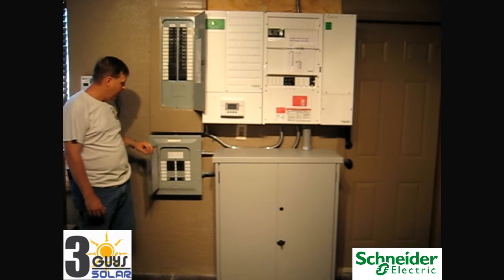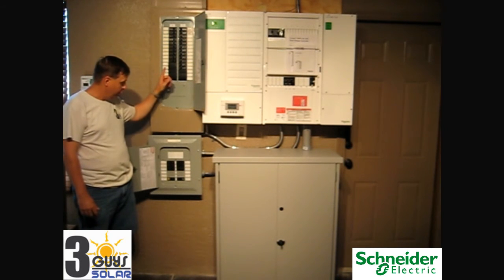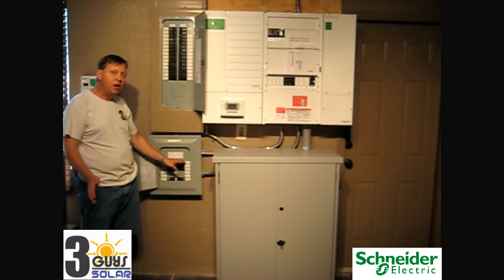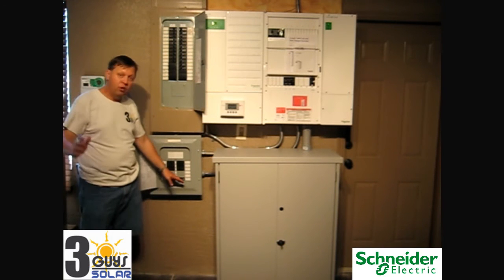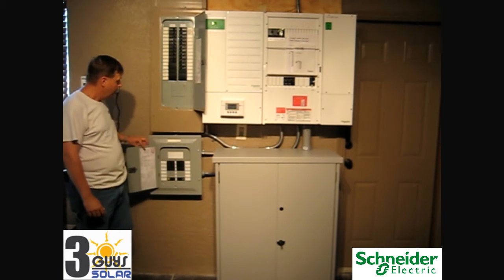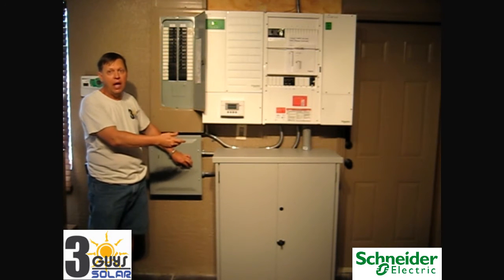This particular critical load panel is a 12-circuit panel and we moved eight circuits from the existing panel — you can see the breaker blanks — to our critical load panel. These critical loads are the fridge, inside lighting, panel fans, deep freezer, alarm system, garage lights, garage fans, internet, TV, microwave — anything that you feel is critical. You can put more circuits into this panel, but the more loads you put in, the faster the system will deplete the batteries in a power outage.